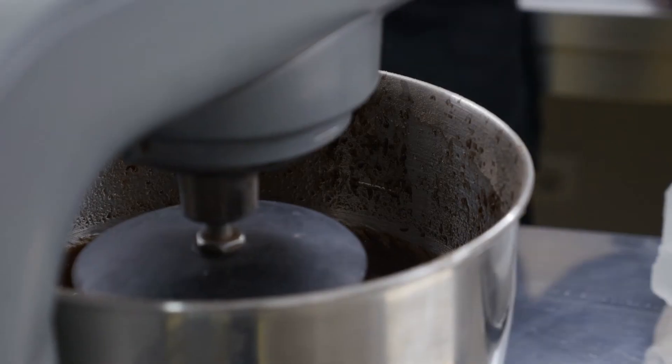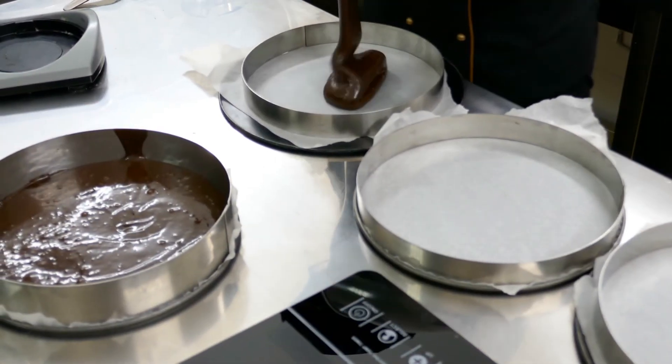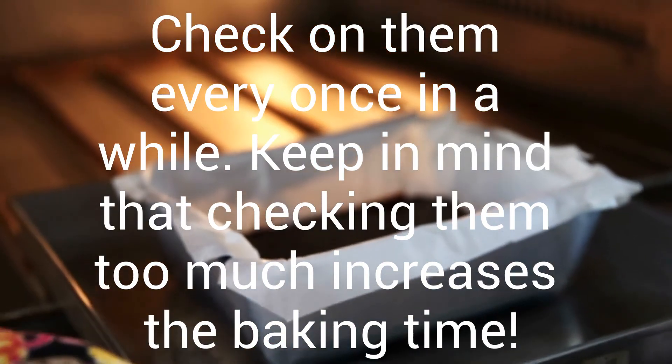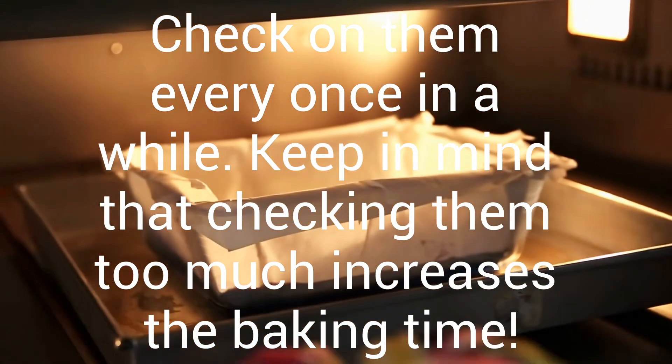Once you've done that and followed all the proper measurements, slowly incorporate your dry batter to the wet batter. Mix it until it's completely smooth. Pour your batter into your greased or parchment-covered pan. Put it into the oven and let them bake. They should bake within 20 minutes, but the time may vary depending on how well you followed the recipe and your oven.